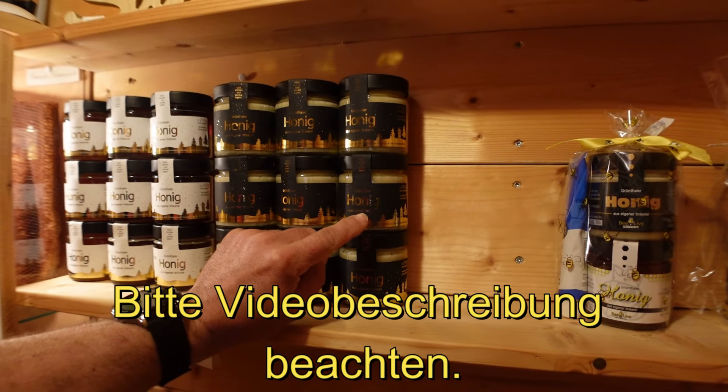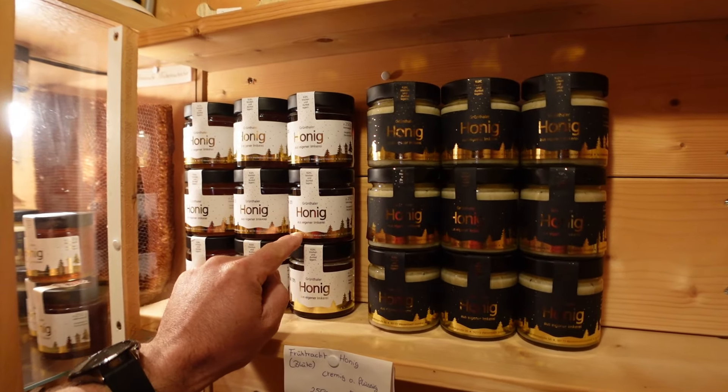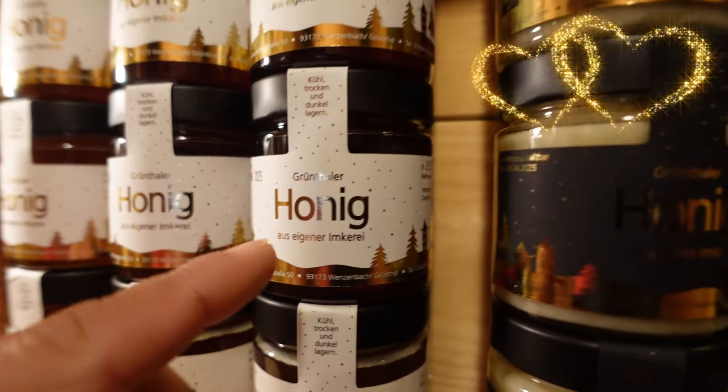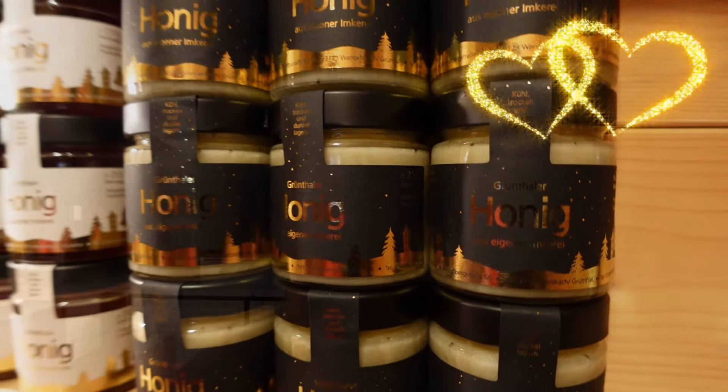Also zwei Dinger habe ich verbockt. Ihr seht es: Ich habe ja Winter-Design gehabt – das ist Winter-Design, cremig. Und jetzt gehen wir mal zur Etikettierabteilung, und dann seht ihr das Problem.